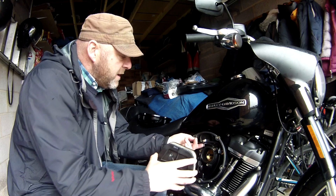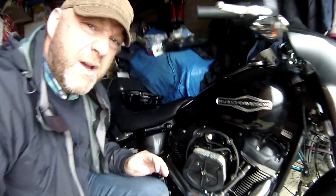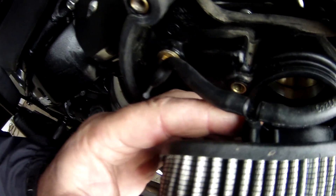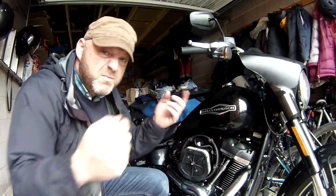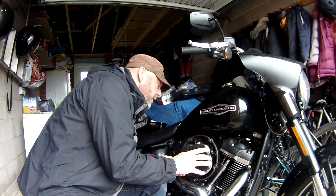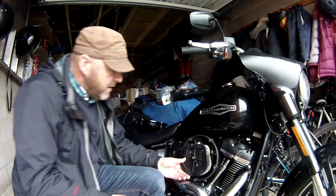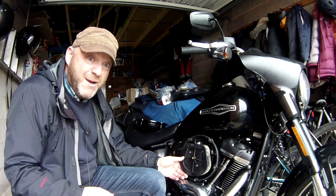So this is the air filter - clip this back on here. All I've done is push the rubber hose back onto the fitting. It's back in the housing. Basically just put the hose back on, then slot it back into the hole. Now we just pop the threads back on.